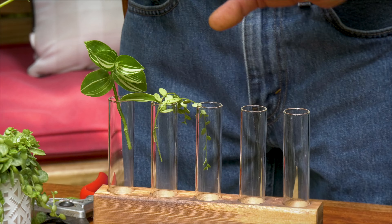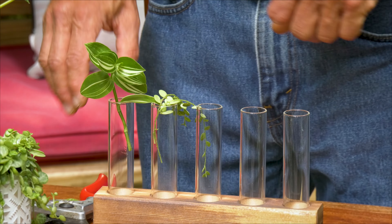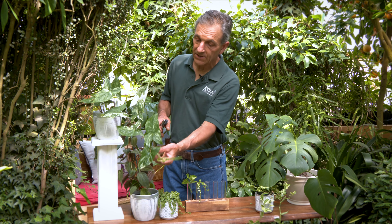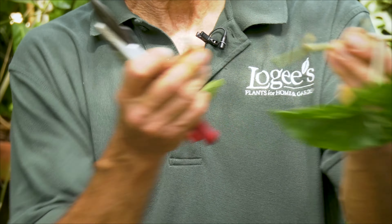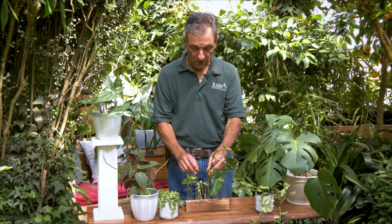Here we go — it's tipped over but it'll straighten itself out. Then we have a Syngonium here, and we're going to take the cutting. I took it relatively long, but then I'm going to strip that leaf off and stick it down into the tube to hold it.